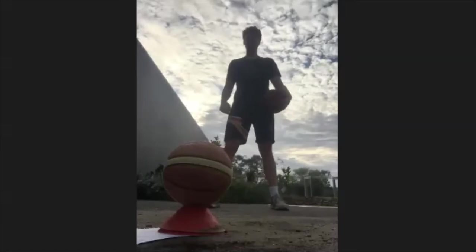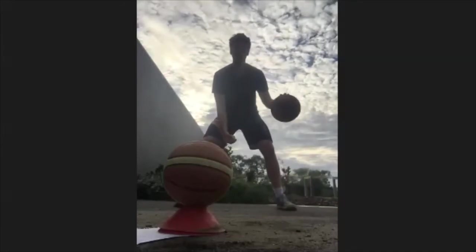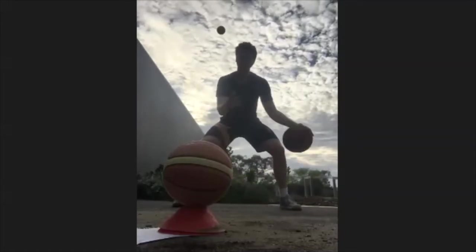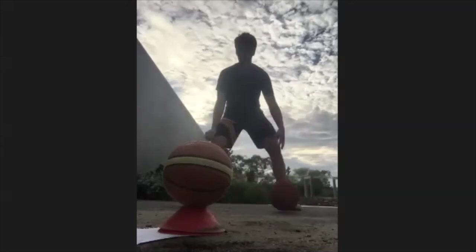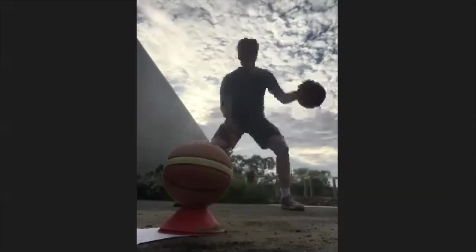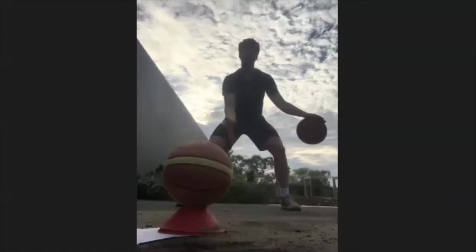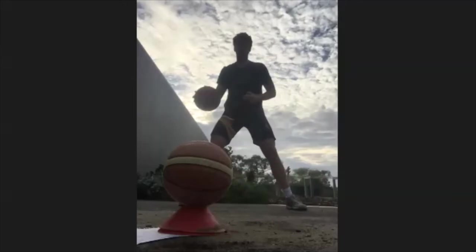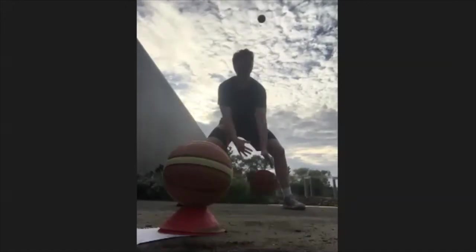Now we're going to try and do double crosses. What that means is you chuck the tennis ball up, you're going to cross to your right hand, then back to your left, and then catch it again with your right hand. A tip for this: throw the tennis ball up high and really take care with your tennis ball throw — don't throw it too far in front of you, don't throw it behind your head. Let the dribbles go into autopilot and see if you can multitask. Once you've done about 10 of those, we're going to switch to the right hand — throwing the tennis ball up with our left hand.